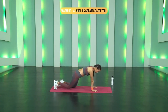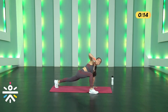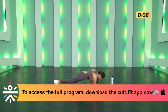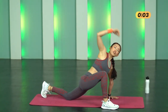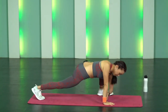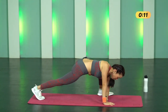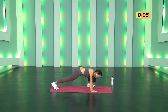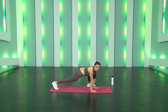And now Warm-up four — World's Greatest Stretch. Come down to your mat, palms directly under your shoulders. Bring your right foot next to your palm and go. Look at your palms, breathe out. If you're starting new, it's perfectly fine to drop the back knee. Switch the other side — 15 seconds. Look at your palms and breathe out. If you're not able to touch the floor that's okay, slowly you will be able to. Three, two, one and stop.